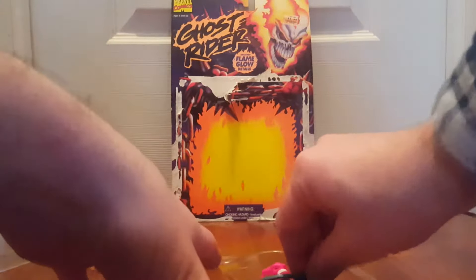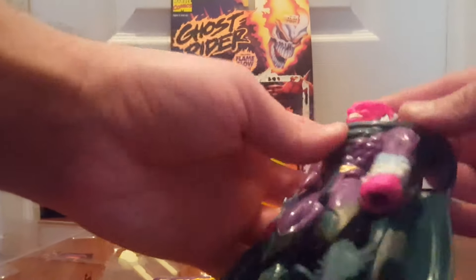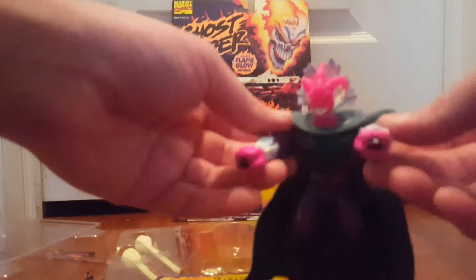So you load the projectile into his hand, pull back through the hole in the cape, and release. He's very colorful — he's got a rubbery cape, a kind of pink head, and white and blue flame details. He's unique in the sense that he's got holes all the way through his arms. You take these fireballs and stick them into the holes in his arms; they come out through the cape and he can shoot them.